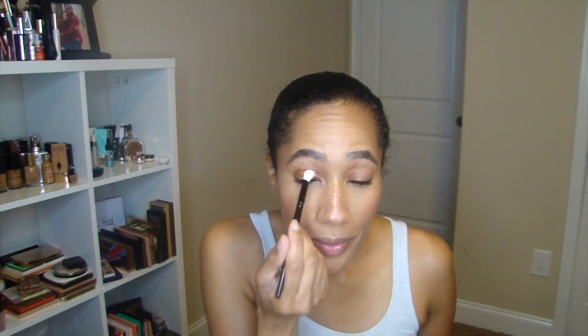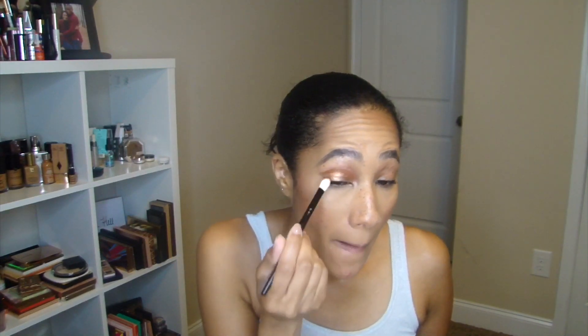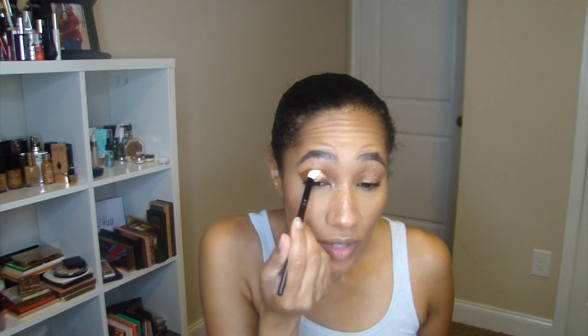This is looking exactly how I want it to look! So it looks like you don't need a lot — I feel like I've put maybe too much on, so we're just going to add a little bit on the other eye. This is so pretty. Charlotte, once again, you have just outdone yourself. One eyeshadow that looks so dimensional.